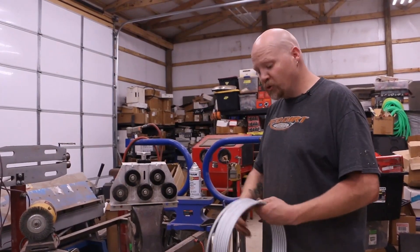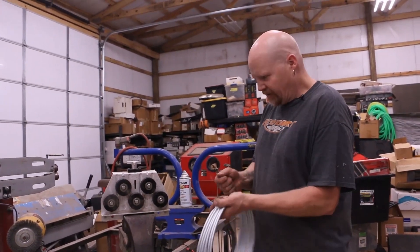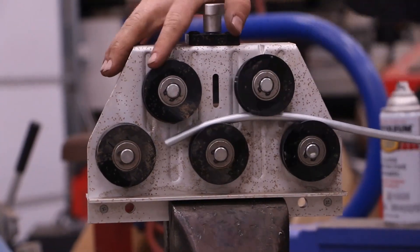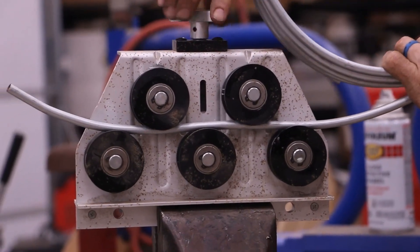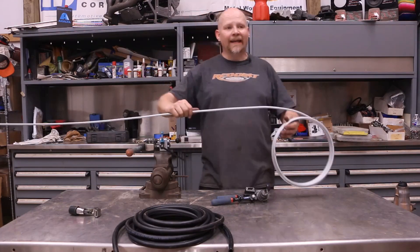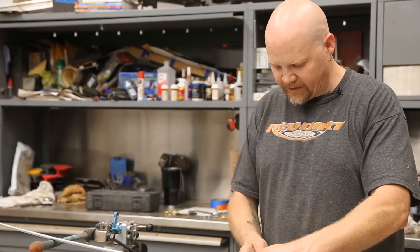I'm going to show everybody how to straighten tubing. This is 5/16ths steel fuel line with a tubing straightener. First I'm just going to stretch it out a little bit by hand, get it fed in here, open this up and get it started. We're going to bring it down tight and just slowly uncoil it. We've straightened out our tubing. You can buy straight tubing if you don't have a tubing straightener, but if you do very much of this, a tubing straightener is nice to have.